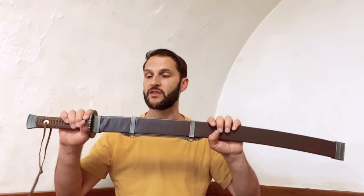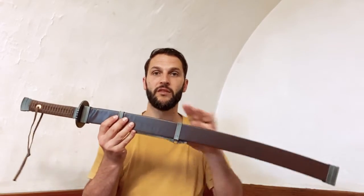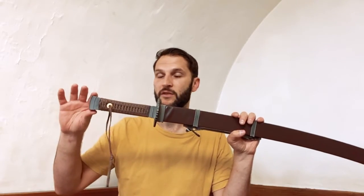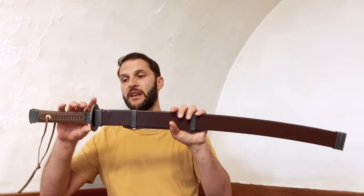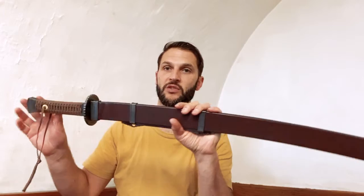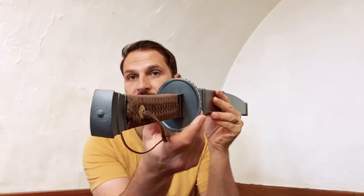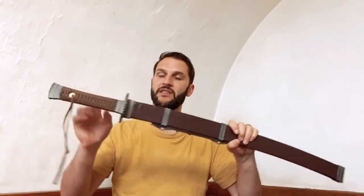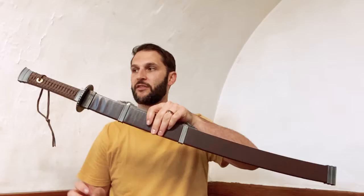A couple of things that stand out: it was popular during the time to have more of a square style scabbard, and even the square fittings for the pommel and just below the guard — I believe these are called fang chur. The guard itself is pretty unique; it's cast iron, a very solid disc, and the little ridges going around it are called a tai yang, which basically means 'sun.' So you have a sun-shaped guard. The fittings allow the sword to hang in the scabbard at an angle.